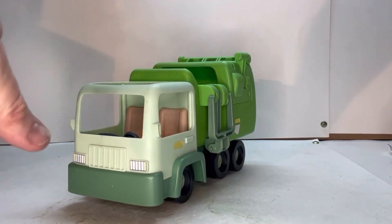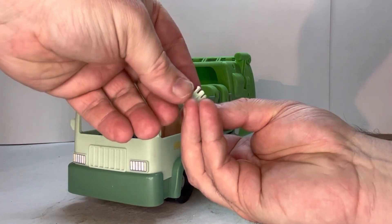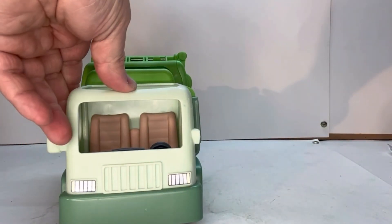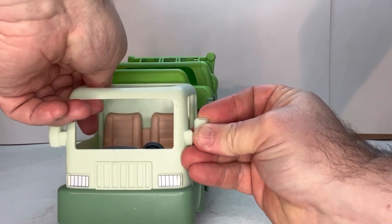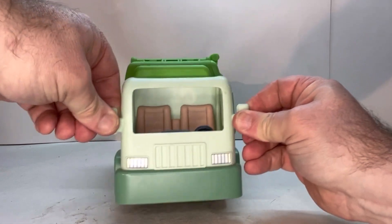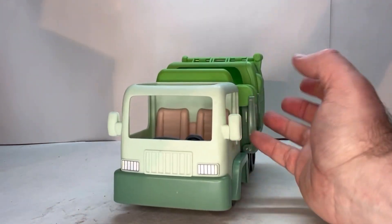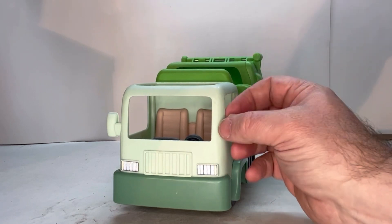It comes with two side-view mirrors, and they just pop right on — they fit in there really tight. As an adult I'm pulling on these and they're not coming out, so I feel that would be safe for small children. If you don't feel comfortable with them attached, it still looks nice and is still fun to play with for the kids.